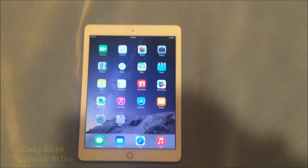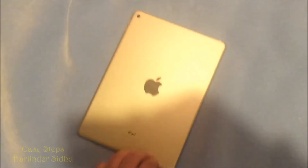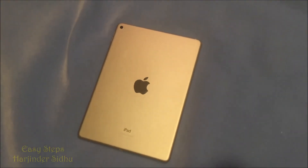That's how easy it is to factory reset your iPad Air 2 in Easy Steps. Thank you.